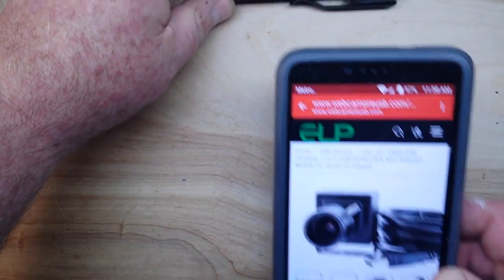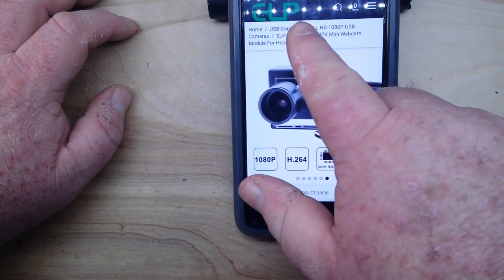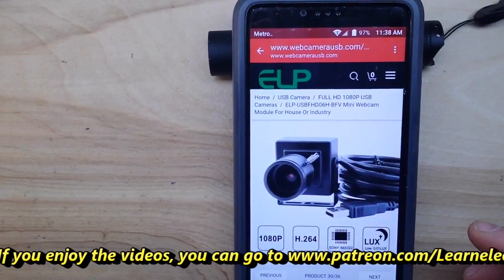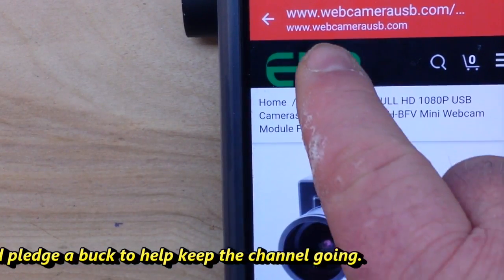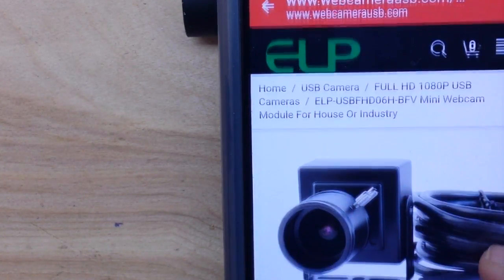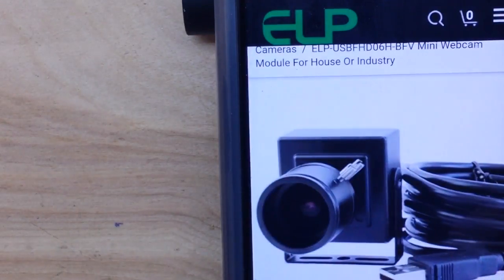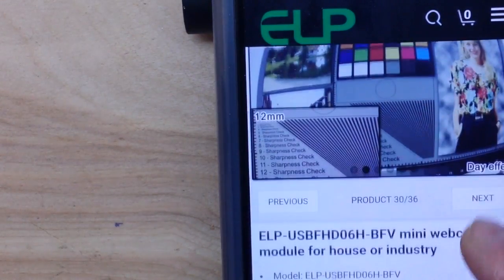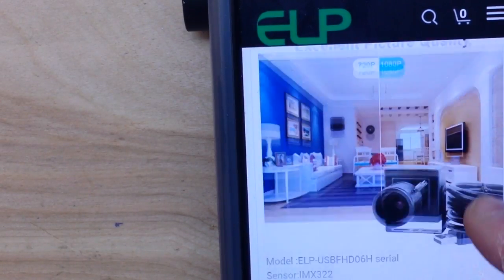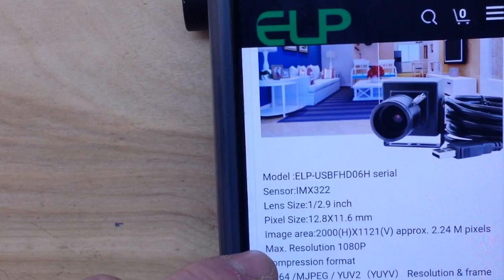This was provided free of charge for our consideration by the Aliput Technology Company. You can see the information about this camera — it is a mini webcam module for home or industry use, featuring the IMX322 sensor.